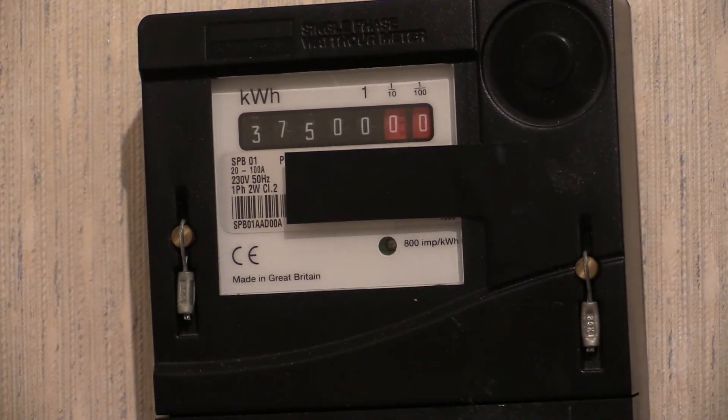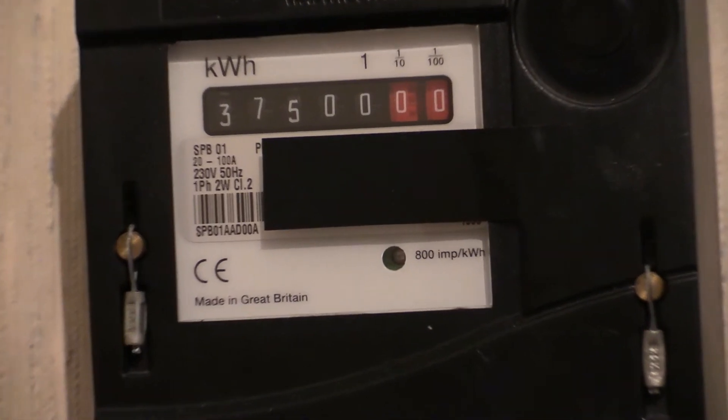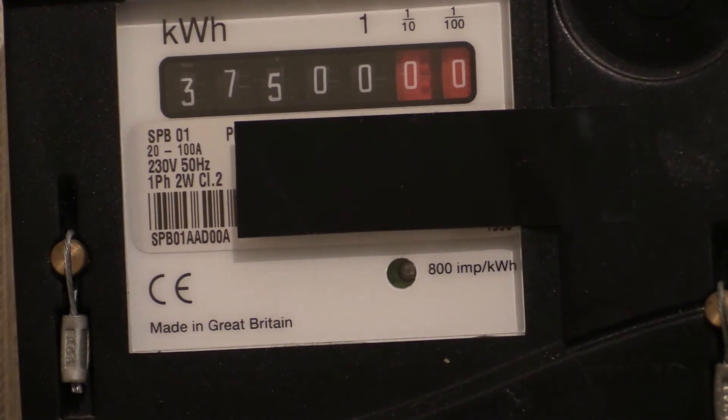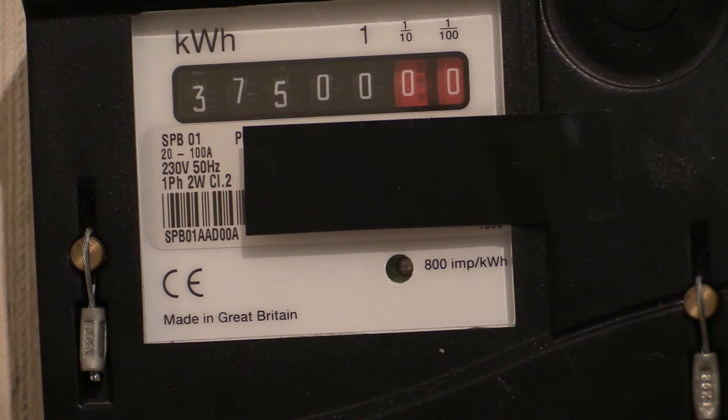Characteristics for this one then. This is a single phase two wire instrument, 230 volts - they've decided to write 230 instead of 240, even though there's a high possibility of it being connected into a 240 volt supply. It's rated 20 to 100 amps. We're not going to get anywhere near 100 amps in this one because we've got it on phantom on the metering board, evolution 3. We're going to give it a nice little phantom load - we're going to go gentle with it, mainly because that's all the metering board can handle.